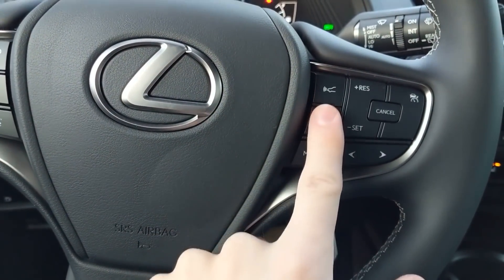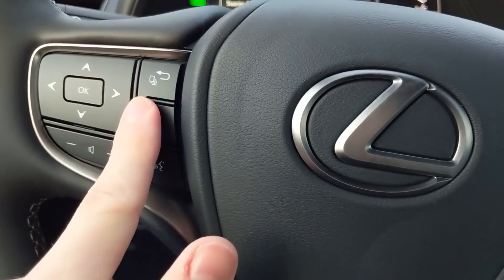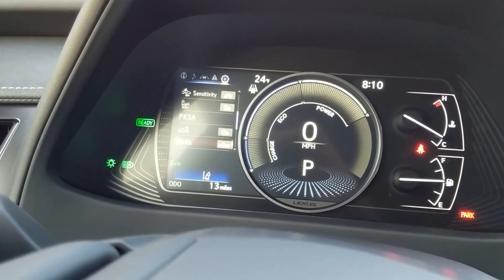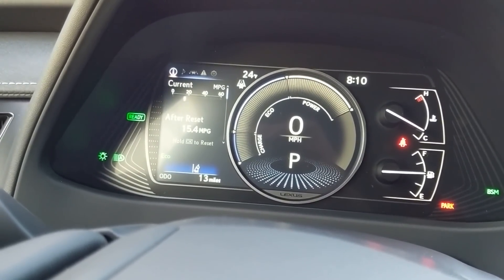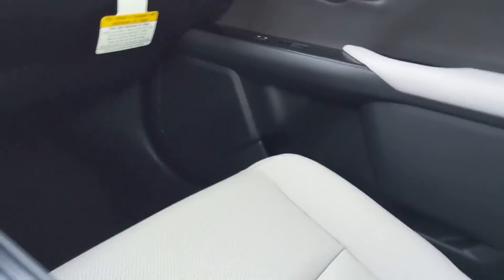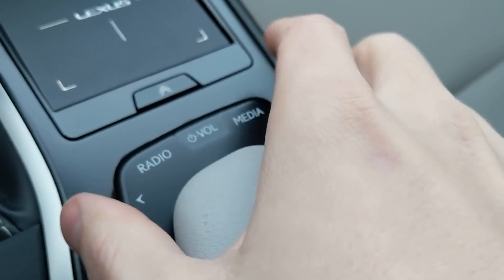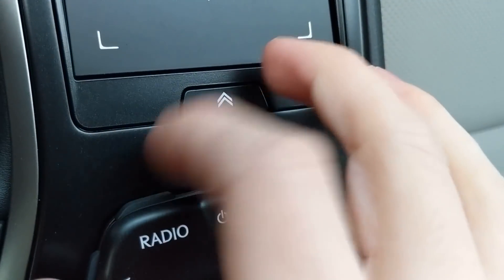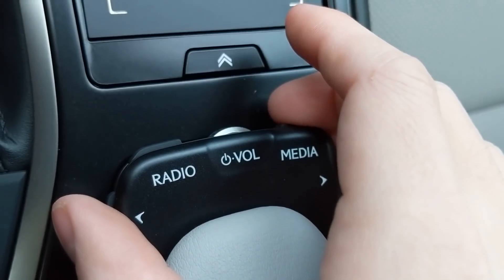Over here is how you control the screen — you can see all the different settings and information screens. Today I'm going to focus mainly on miles per gallon, which I'll reset once I finish the interior overview. Here are all the radio controls — this is how you tune the radio, this is how you change the stations, this is the volume. There's a button here that cycles through AM, FM, XM, and this will also handle USB and auxiliary inputs.